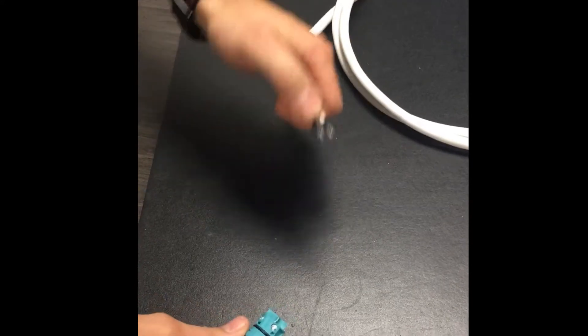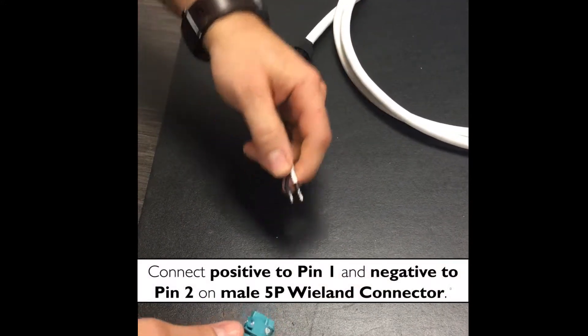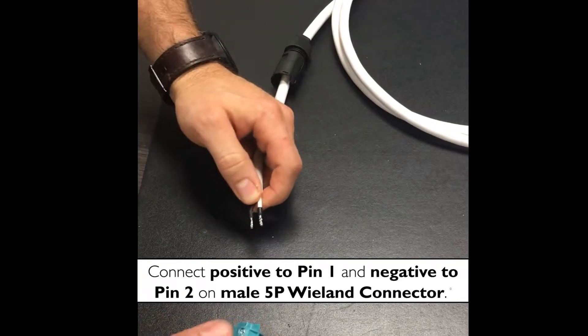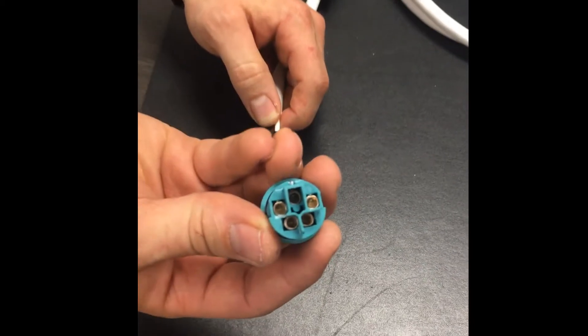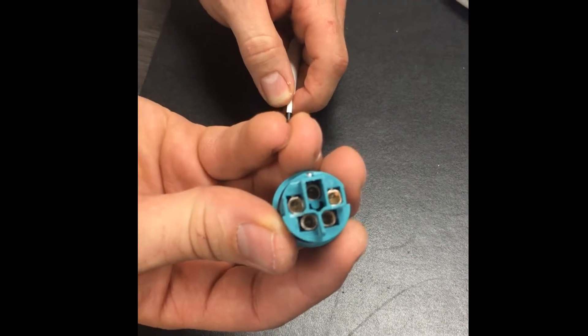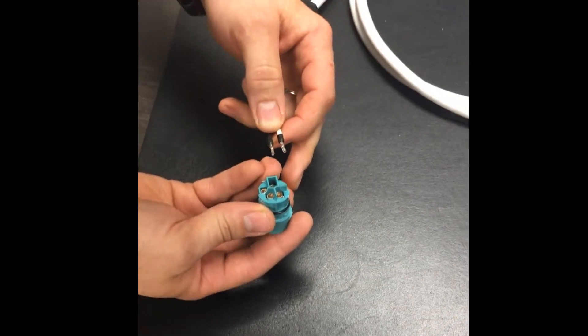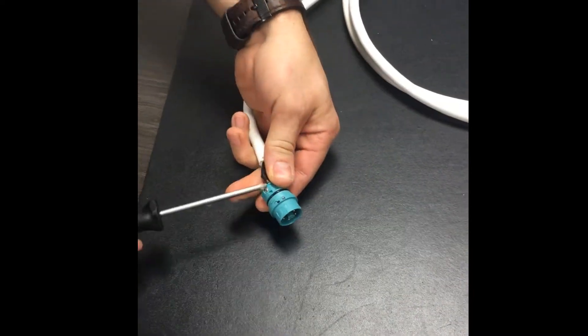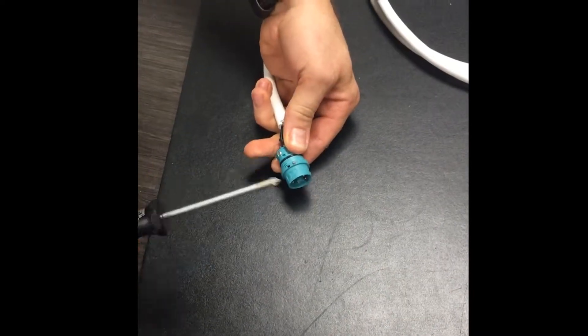You're going to take your 2-conductor cable, connecting your positive and negative to pin 1 and pin 2 on the connector, making sure to back off the Wieland screws so you can fit the wire into the connector.